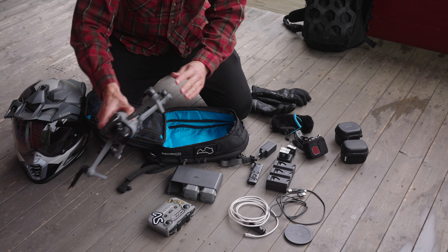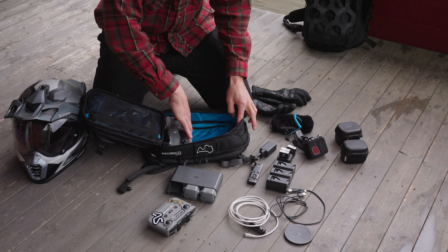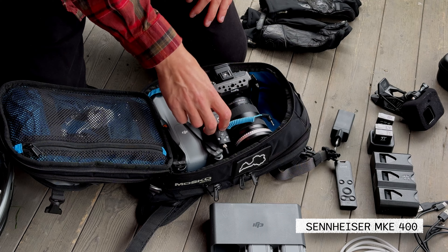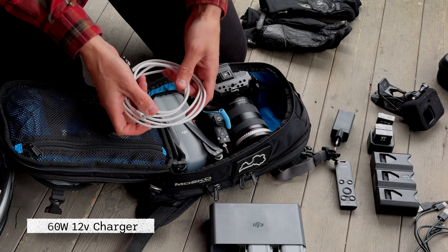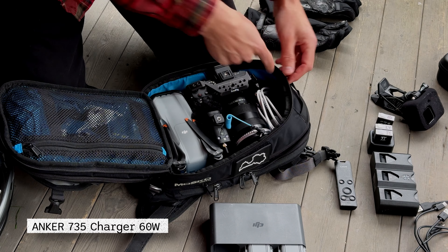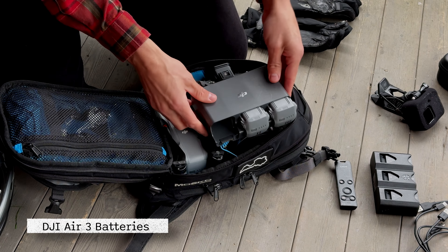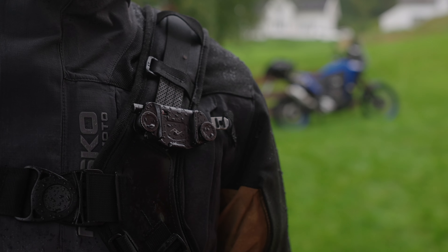The first thing I pack is my collapsed drone, which goes in here, then my Sony with the lens cover, my microphone, charging cable, and a 60-watt charger for the drone — really important, otherwise it won't charge the drone batteries. I also have the charger and extra GoPro batteries in there.